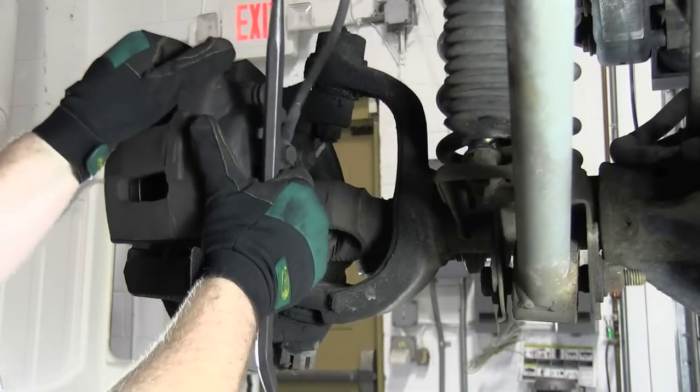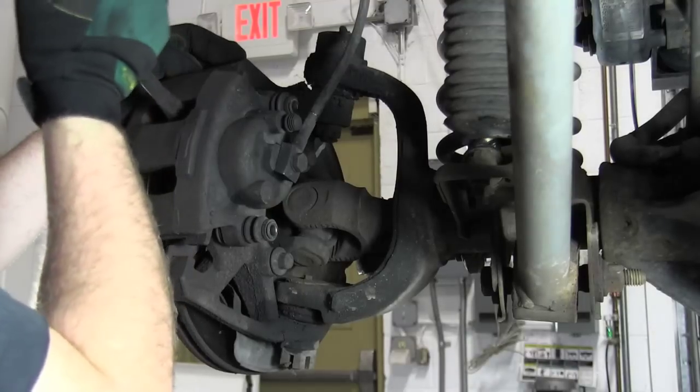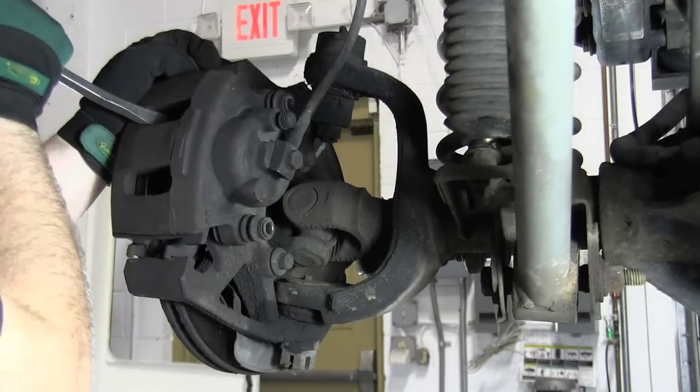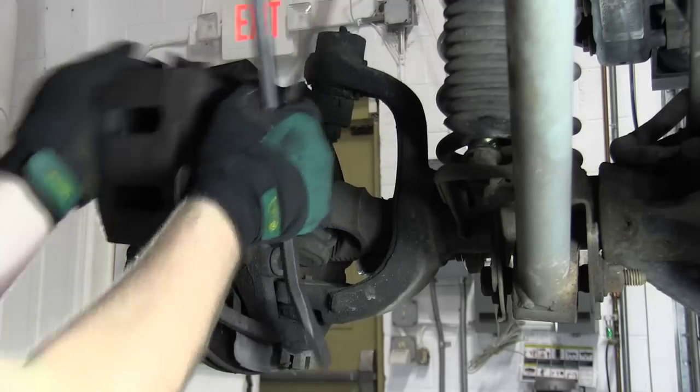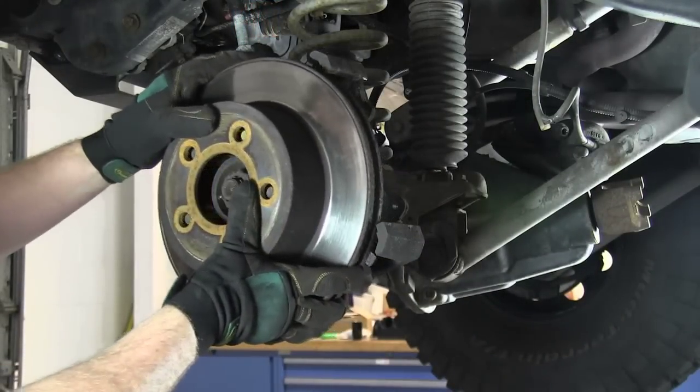Next, remove the caliper from the knuckle. Rest the caliper out of the way for now — do not let the caliper hang by the hose. Slide the rotor off and set aside.